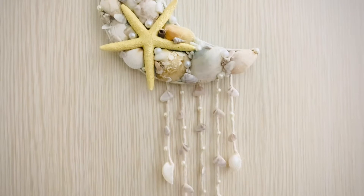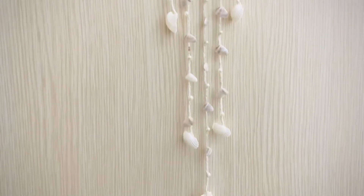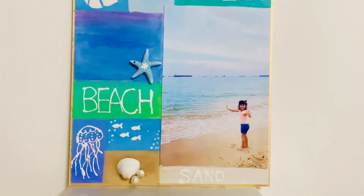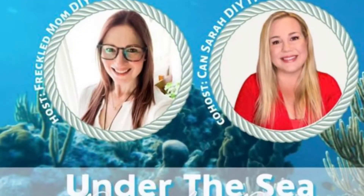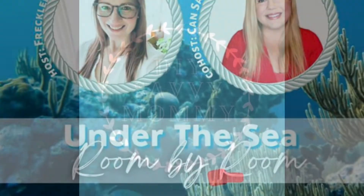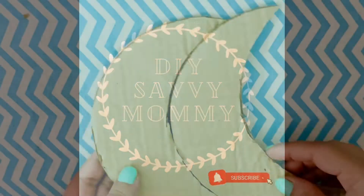I hope you all are doing great and I hope you all missed my videos too, because I wasn't posting for a while — life happens. In today's video I'm sharing three adorable seashell crafts that are super easy to make and they can cheer up any corner of your house. If you enjoy watching, give it a thumbs up and subscribe to my channel.